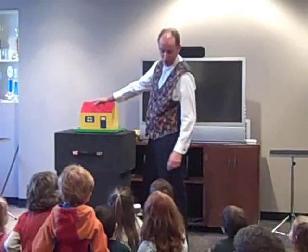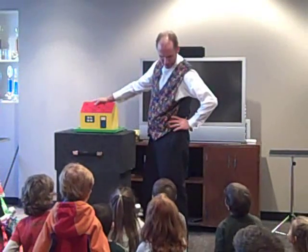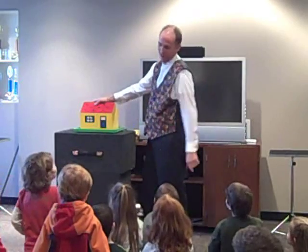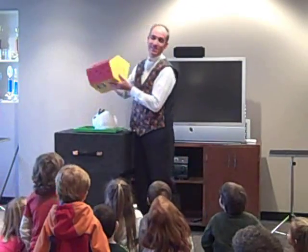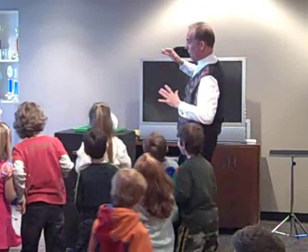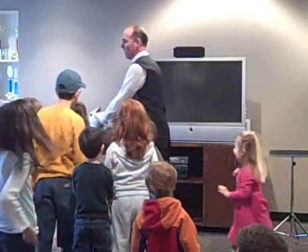I'll take a look inside the house right now. Do you think somebody came home? Yeah. I don't think there was anybody home. Are you tricking me or something? You're tricking me over there. Let me just take a look just to satisfy you guys. Give a big hand, everybody.